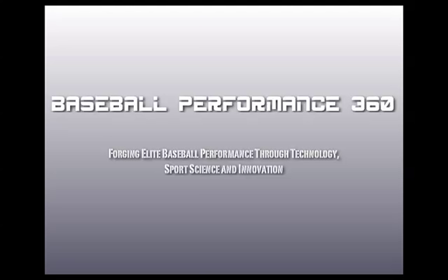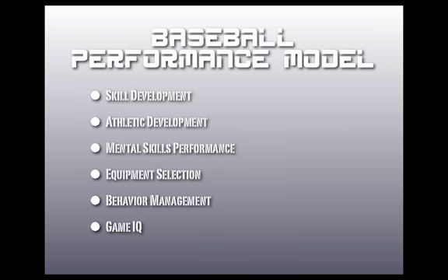Hey guys, welcome to Baseball Performance 360 — Forging Elite Baseball Performance Through Technology, Sports Science, and Innovation. Today we're going to be discussing our Baseball Performance Model.